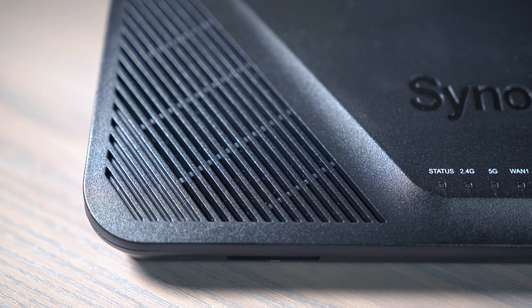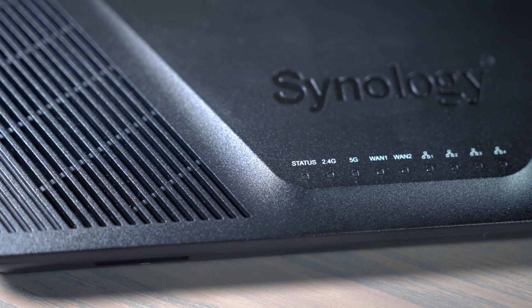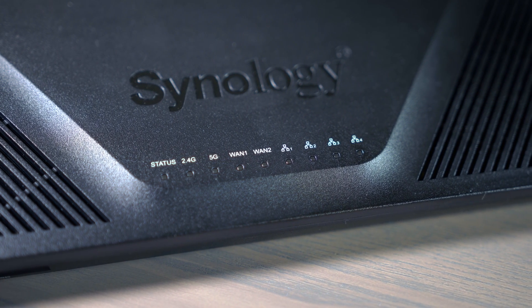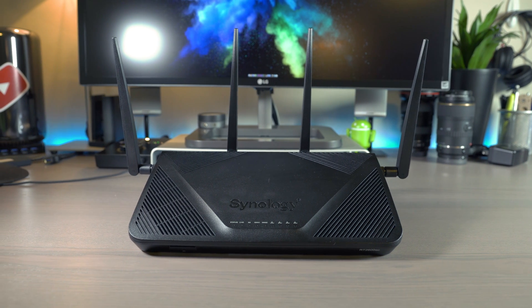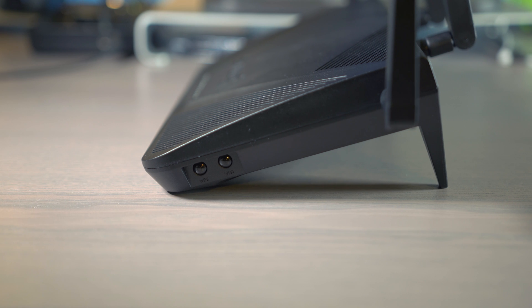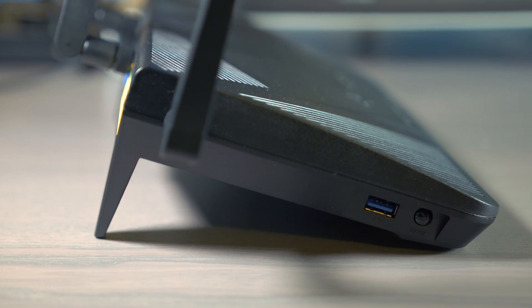The dual-core 1.7GHz processor on the RT2600AC provides fast, uncompromising performance. There's a powerful 4x4 802.11AC Wave system in the router that gives users the ability to get up to 2.53 gigabits of speed over a wired connection. The dual WAN for wireless provides up to 2 gigabits of throughput with the ability to set load balancing and failover support.